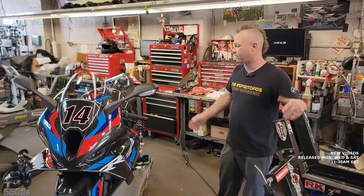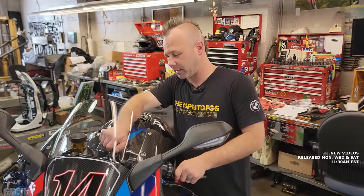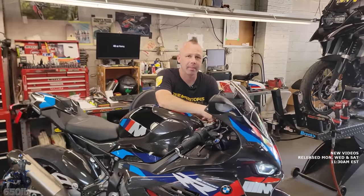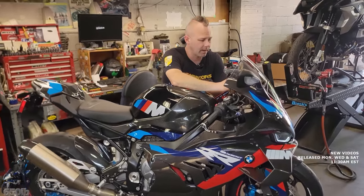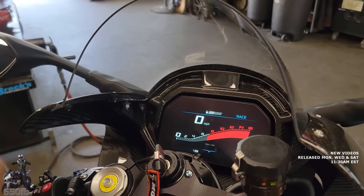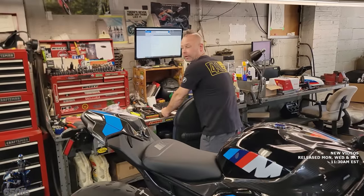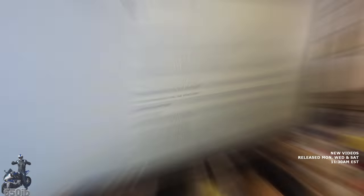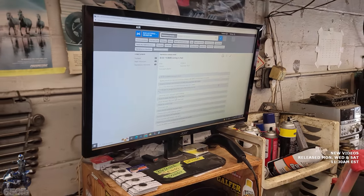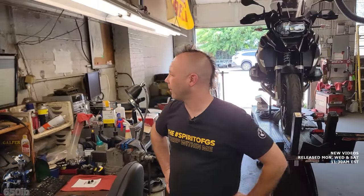We're going to knock out the first service — Zach pulls up the checklist to make sure everything gets done. We're definitely going to remove the rev limiter. The bike has over 600 miles on it — 629 to be exact. The checklist covers: no steering head bearing issues, check brake fluid levels, check clutch free play, change the oil, and delete the running-in rev limit.